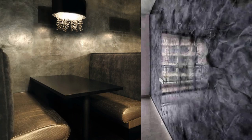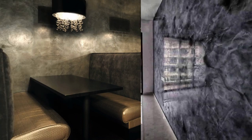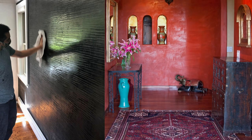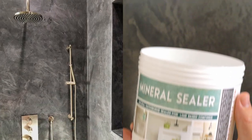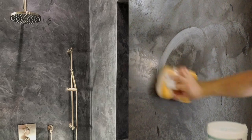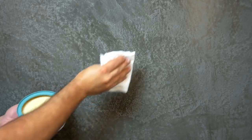In areas where there is no water exposure, Vasari wax can last indefinitely without any maintenance. For best water protection, such as inside plaster showers, apply Vasari mineral sealer first. After it is completely dry, apply Vasari wax.